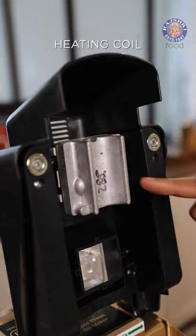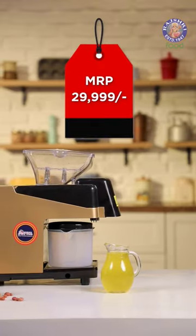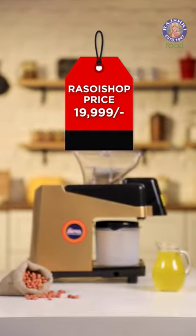It is very easy to clean and requires no maintenance. The MRP is ₹29,999, but Rasoi Shop offers this at ₹19,999.